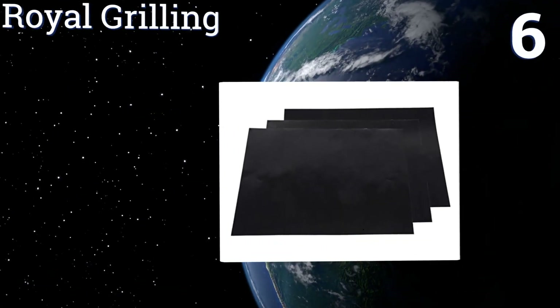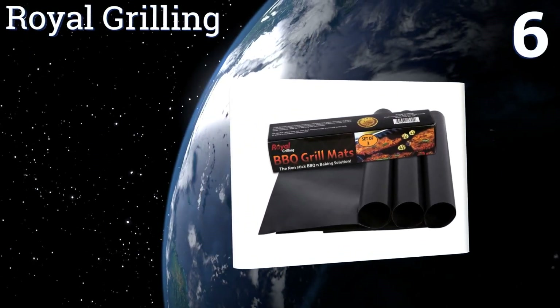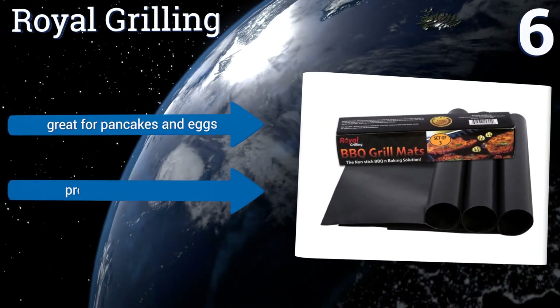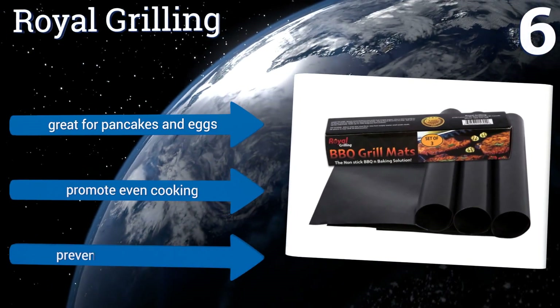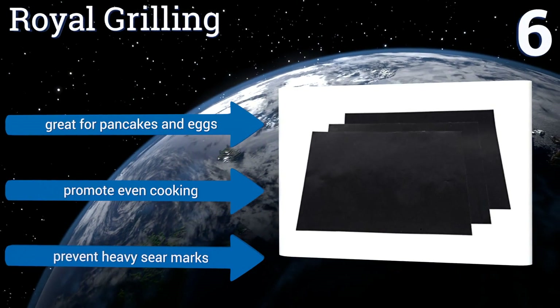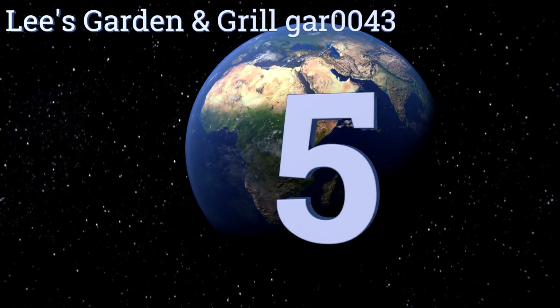Moving up to number six, if you avoid barbecuing because of the messy cleanup, the Royal Grilling is an inexpensive accessory that will change your opinion forever. These lifesavers are perfect for use at home or at the park and are a cinch to wash off gooey cheese, oil, and burnt sauce. They're great for pancakes and eggs too, promote even cooking, and prevent heavy sear marks.